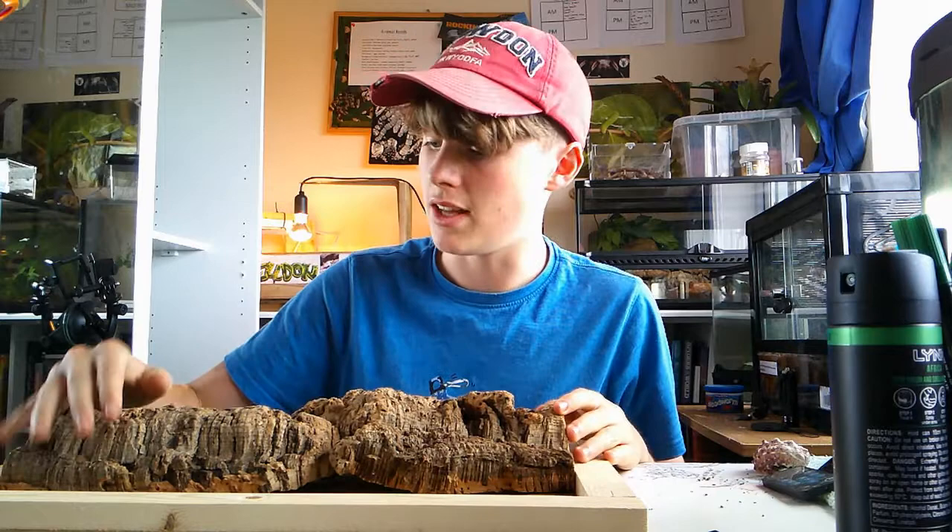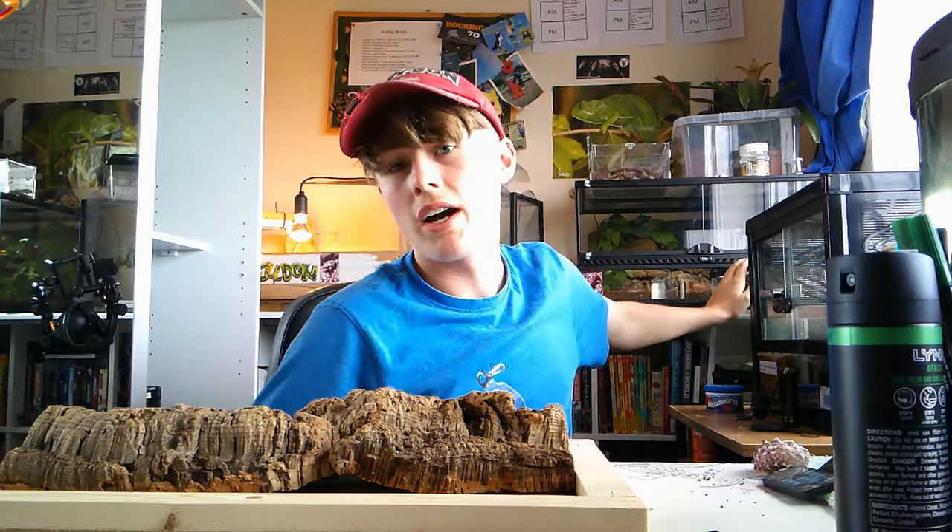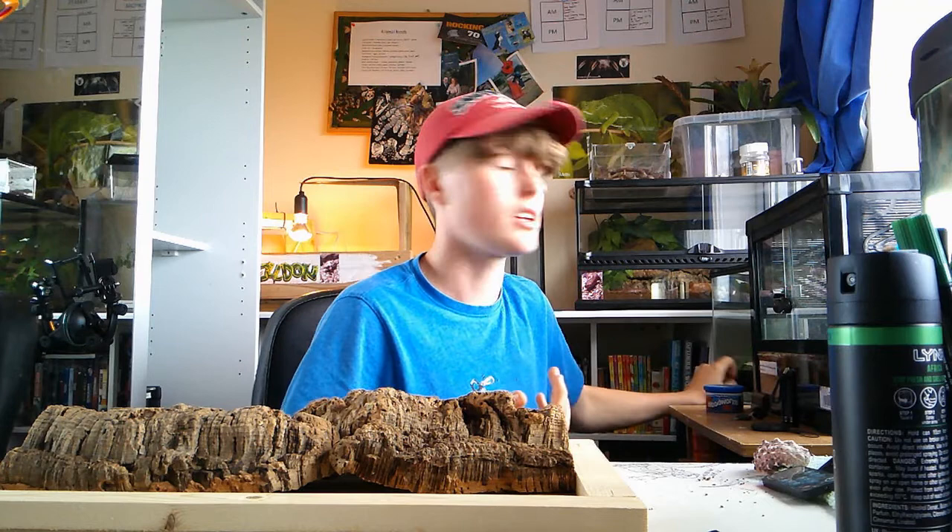Hello and welcome back to Jack's Mini Zoo. Today I'm going to be showing you how I'm making a new stick insect enclosure for my giant prickly stick insects. First off I'm just going to show you what my giant prickly stick insects look like.